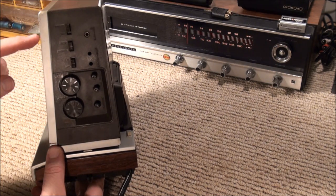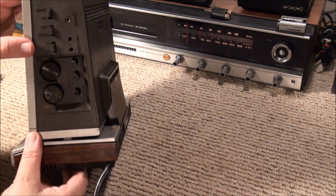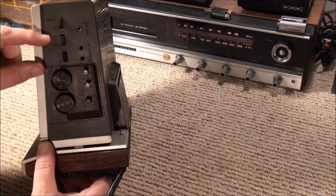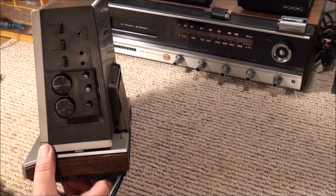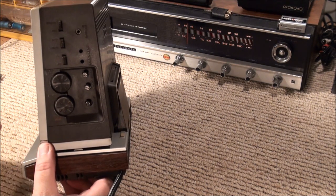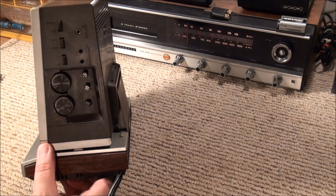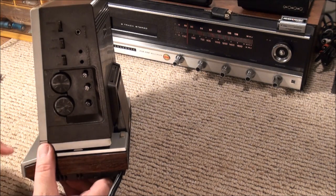Up here they have embossed it the same color as the case — it says brightness and dim. That has to do with the clock display setting. If I put it on dim it won't go back to bright for like a day, then suddenly it'll be bright again. And here you have auto and manual — that's whether you want to flip this to watch television and have it come on automatically or not. I have it set on manual. And your FM and AM dials.